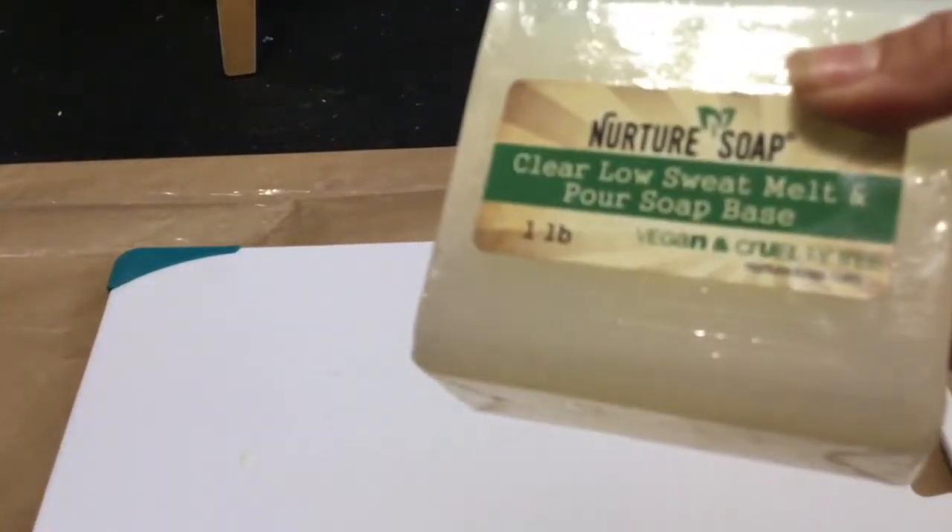I also bought this clear low-sweat melt and pour soap. I was a bit surprised that it doesn't look as clear as most other clear soaps I've bought — so maybe when it's a thinner embed I'll be able to tell. Anyway, this is all — thank you for watching!